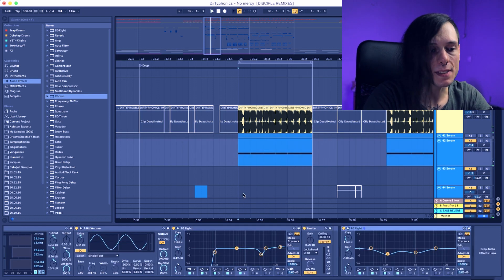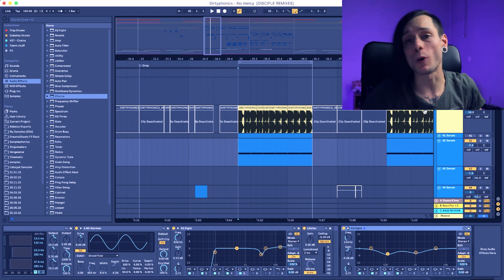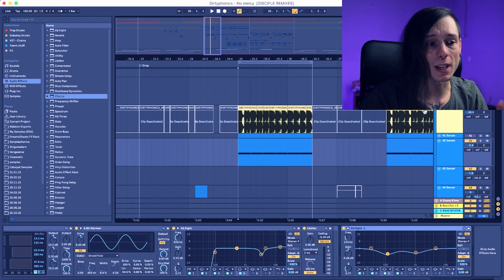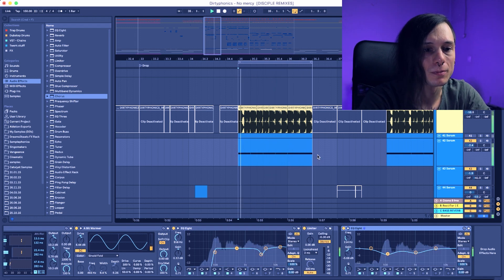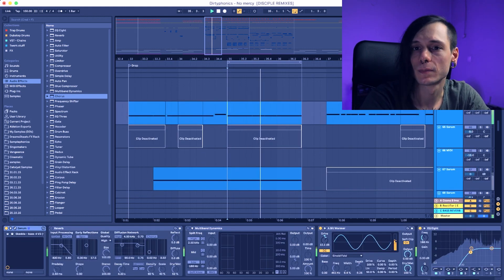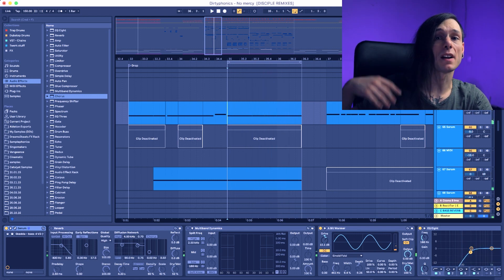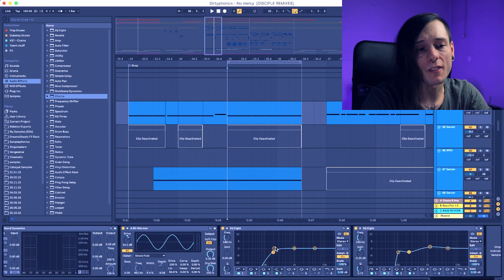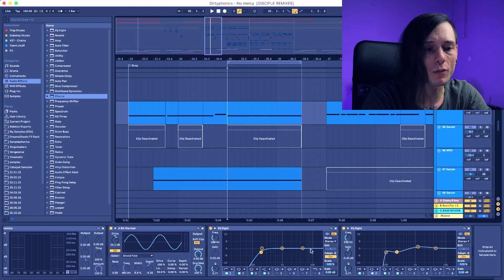As for the mixing, guys — you have to choose: out of the three or four sounds you're using, one of them has to be the main sound. Right now the main sound is this one. You can define that by the volume, and also by how thin the other sounds are versus your main sound. My main sound has almost the full spectrum.